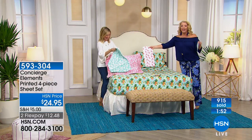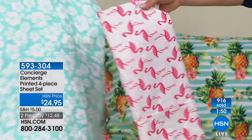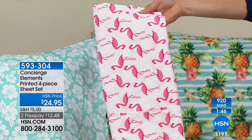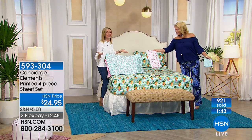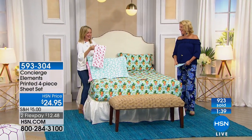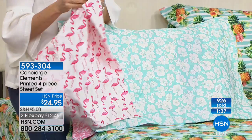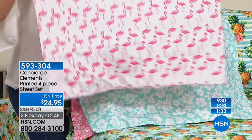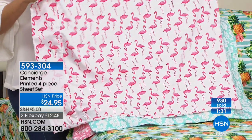Remember — twin, full, queen, king, California king — that means I have like two in every size. So if you want the flamingo, that's going to be gone here in just a second. You can't look at a flamingo of any kind and not smile. It's so happy and cute and fun. I just look at this and it's so whimsical, but at the same time it can be sophisticated. It really is just the way they're spaced — it's just so fun.